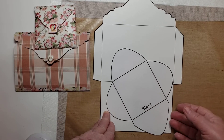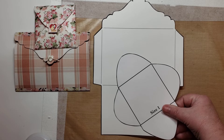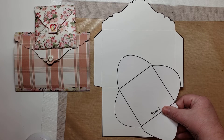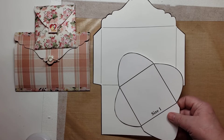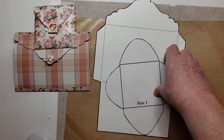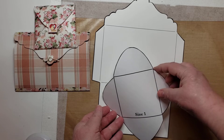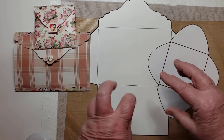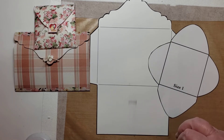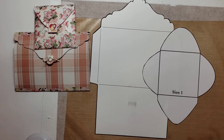In our Facebook group, in the files, there is a file called envelope templates. You'll see it — there are not very many files in there as yet. Not only can you use these for envelopes, but you can decorate them and have an all-inclusive little cute gift or card or something like that, ready to send to a friend, include in Happy Mail, or even attach to a journal page.